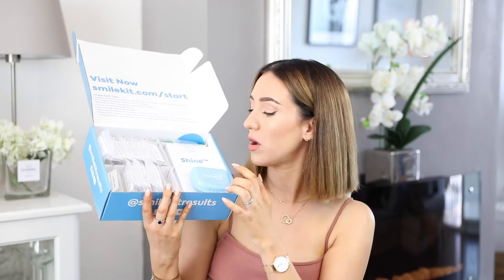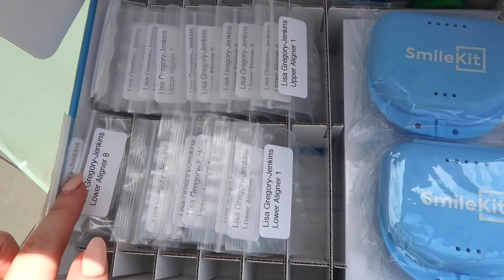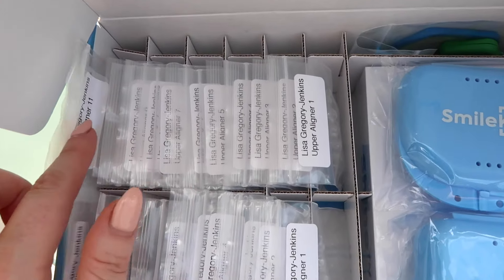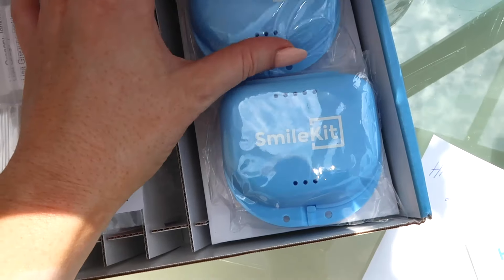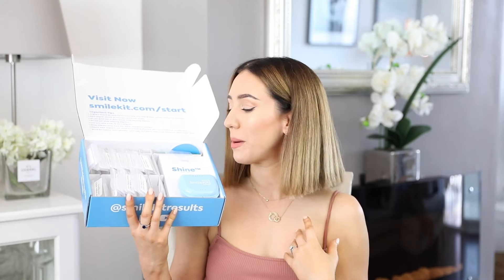The exciting part is inside the box. There were two cases - one is in my bag and this one is staying in the house so that if I'm out and about and eating, I can pop them in there and then go to the bathroom to clean them before putting them back in. They are a nice color too - my favorite color.